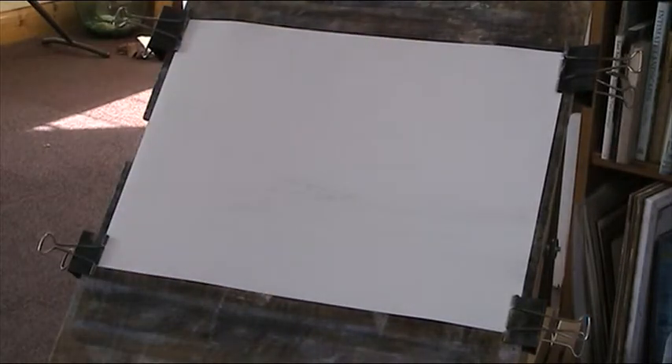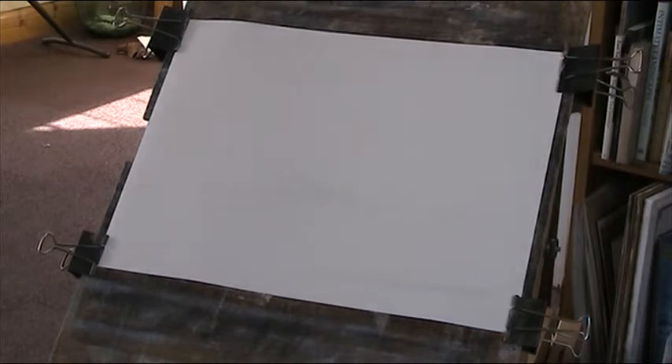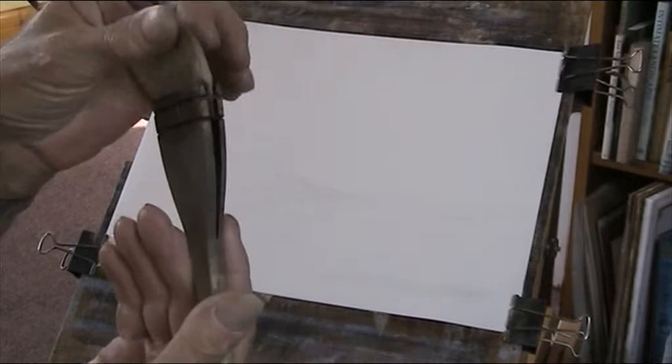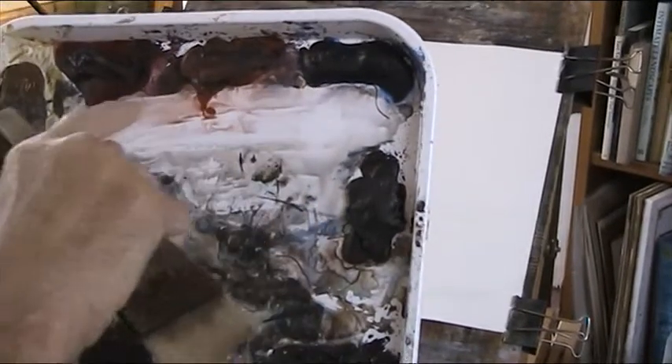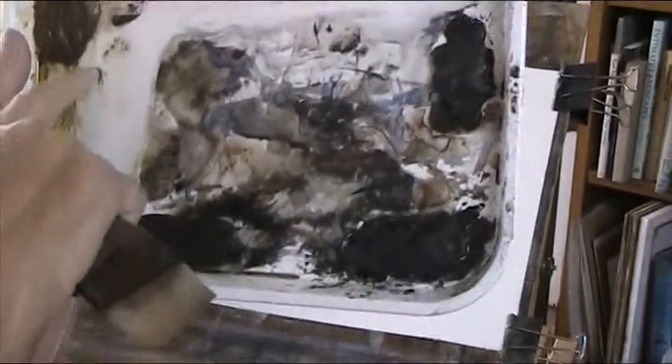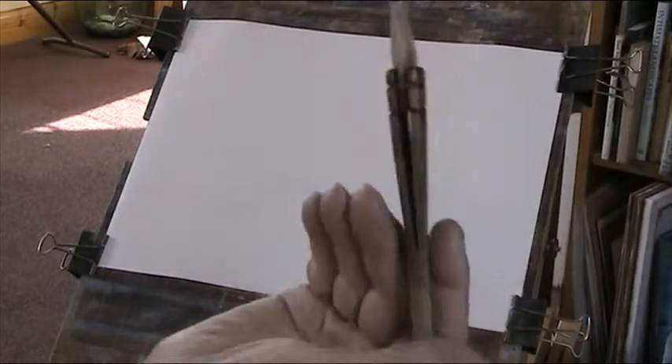It's quarter to nine in the morning on a Saturday morning, so it's a little bit cooler. Right, the paper's wetted. I'm using a two-inch hake — it's getting very worn now. It's lost a lot of its hairs and they're all stuck to my palette in bits coagulated with the paint. But no matter, they're not expensive and they last a long time. I've done probably 250 paintings with this one and it's still going strong.